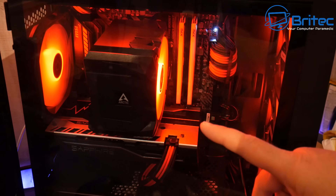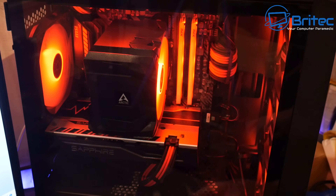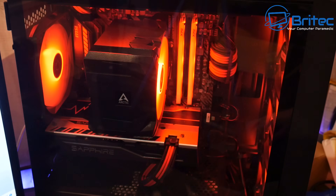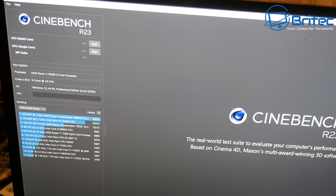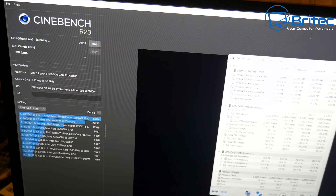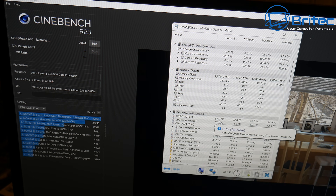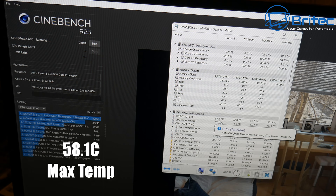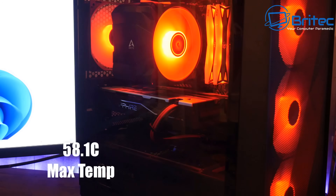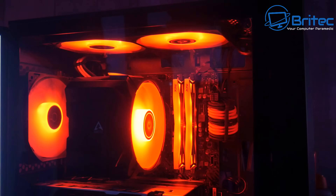It looks pretty awesome — I've got it set to red. Because it's addressable RGB you can use whatever color you want. Now let's run the Cinebench multi-core test on the Arctic Freezer A35 AMD CPU cooler. Looking at HWiNFO for results, I'm not expecting a massive difference because they're both very equal in cooling. The maximum I got was 38.1°C — only one degree difference between the two. Aftermarket coolers are pretty good and also make the build look very nice.